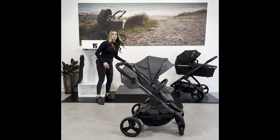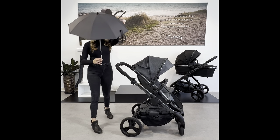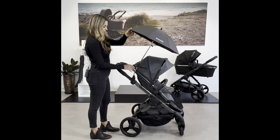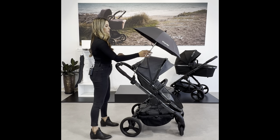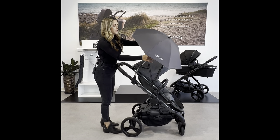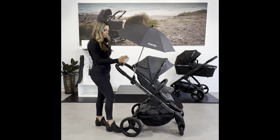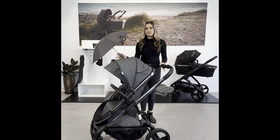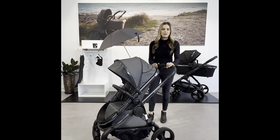You can also use a parasol, which offers nice protection for the whole pram. It sits in the same clamp and can be moved in different directions to provide optimal shade for the pram and baby depending on the direction of the sun. It's available in a range of different colours.